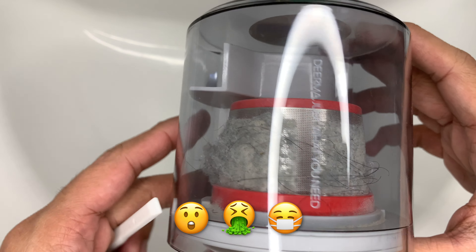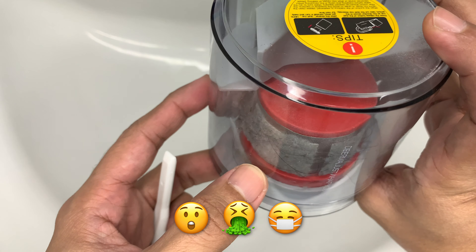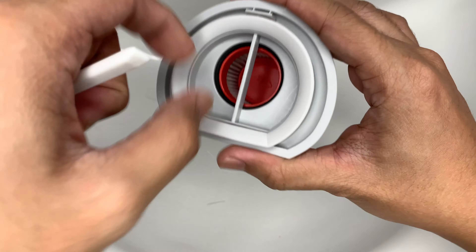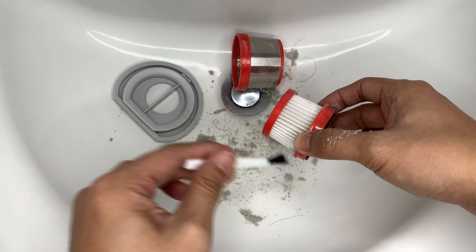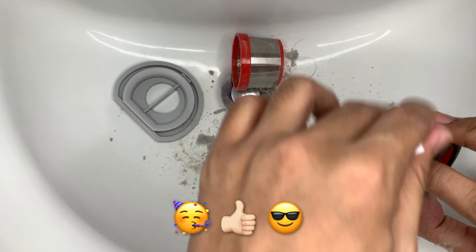After cleaning our mattress, extra foam, and 9 pillows — which I did not include in this video — this is what I got. As you can see, this product is so effective in removing dust mites, and I highly recommend this to everyone.